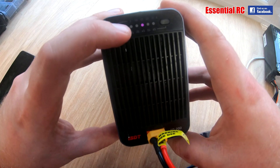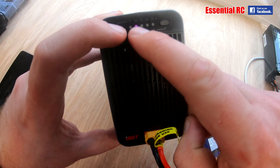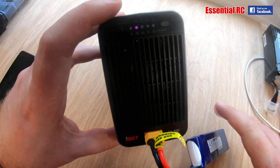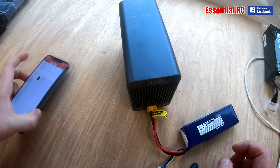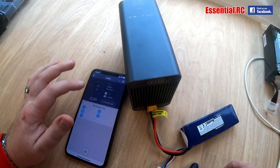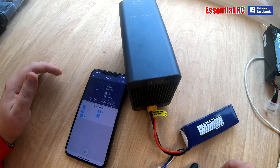The left-hand button just changes the discharge current: 5 amps, 10 amps, 15, 20, 25, etc. For this pack I'm going to discharge at 10 amps. If I bring over the phone app, that information will now be replicated onto the phone once it's connected to the device.